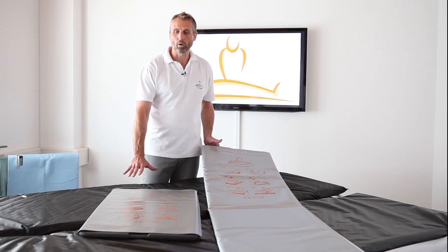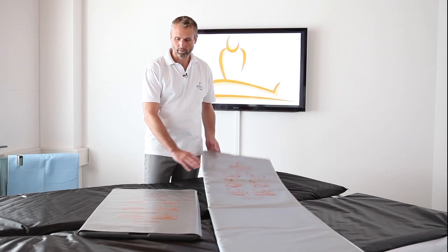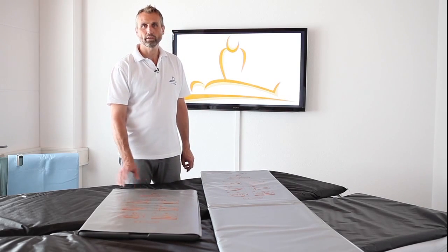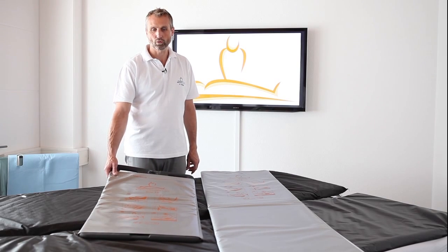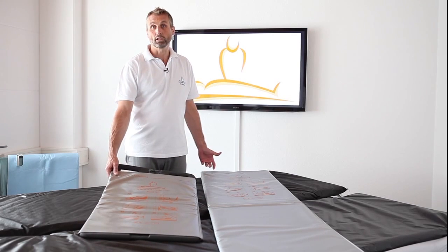These are our two sizes: that's the standard size and that's the mini size, mostly used in ambulances, emergency, rescue, and also for special needs in the operating theatre.